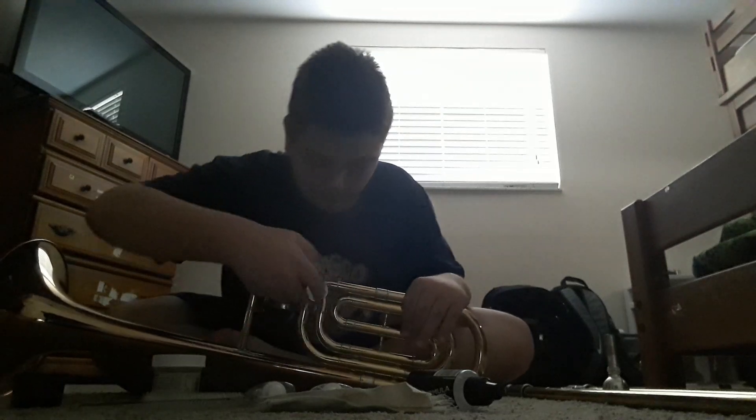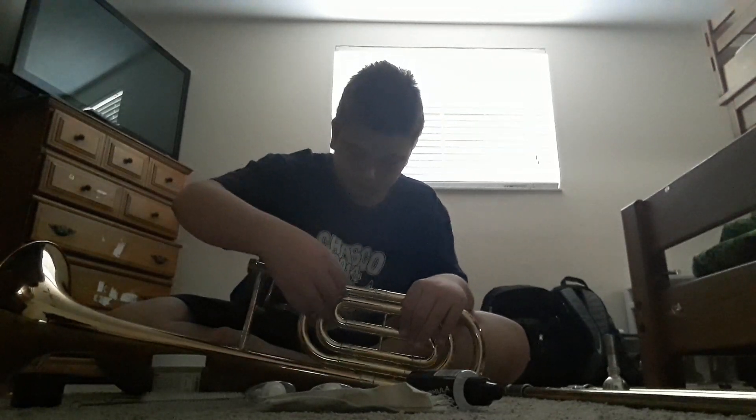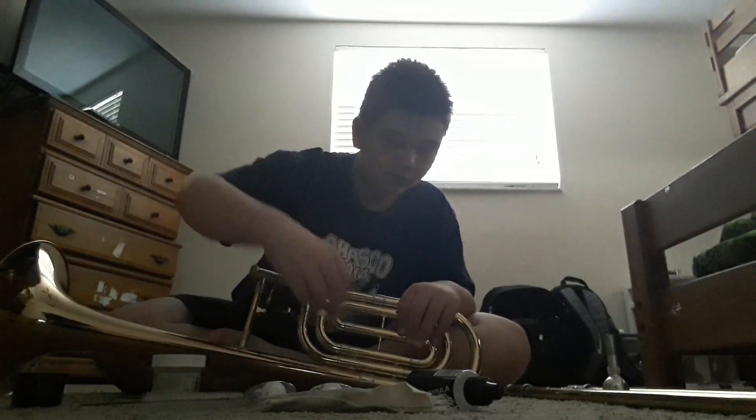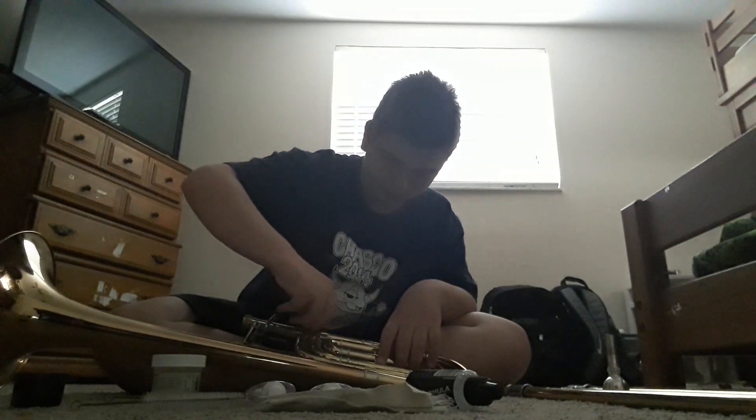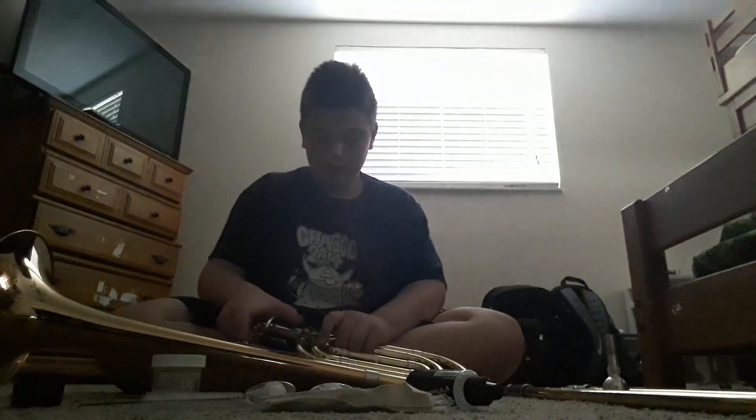We're going to start off with the bell section. In order to oil the trigger, you're going to want to open up the trigger cap. Set that to the side, then take your second trigger cap that's on the inside.